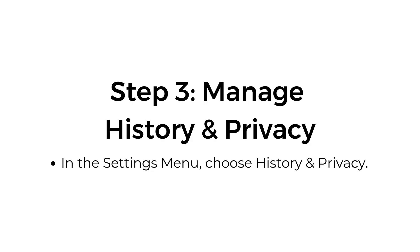Step number three: manage history and privacy. In the settings menu, choose history and privacy.